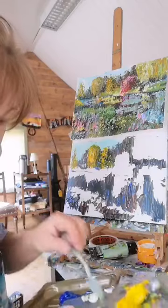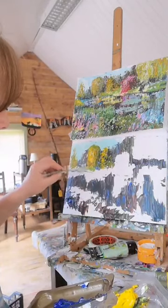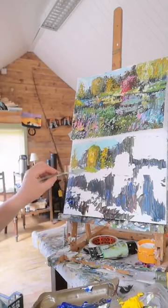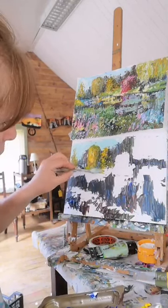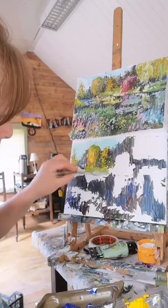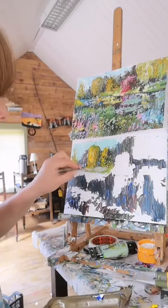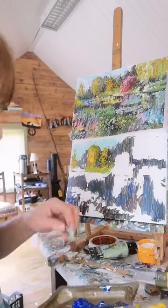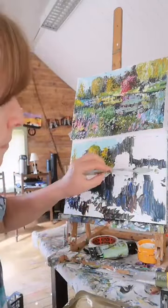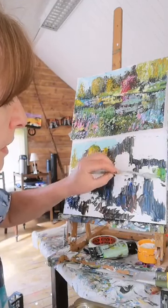I'm going to get a bit of my dark olive and mix it with a bit of light olive, and start adding in the grass shade underneath the trees - this is the bank along here. I'll just blend it about here. I'm going to just drag it along - so it's light olive, dark olive, and a bit of white too. You'll start to see the bank building up. I'll come in with our bush in a minute.